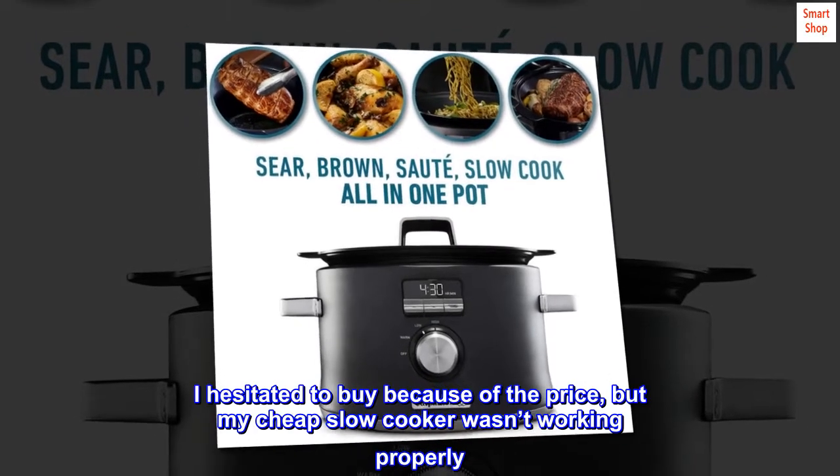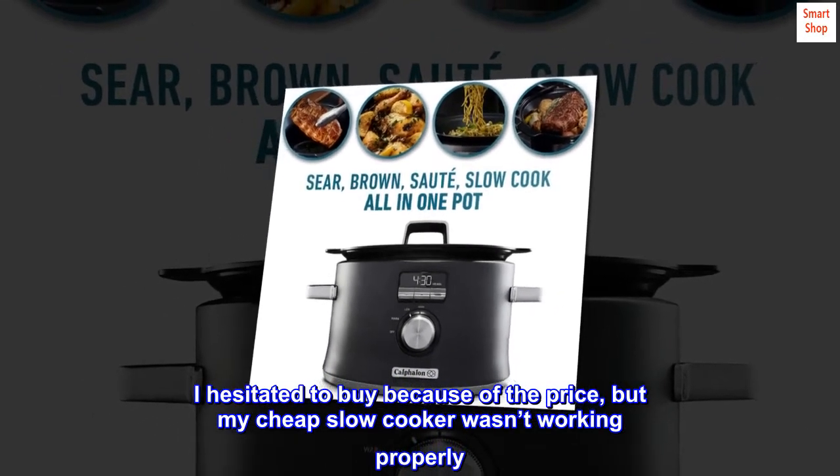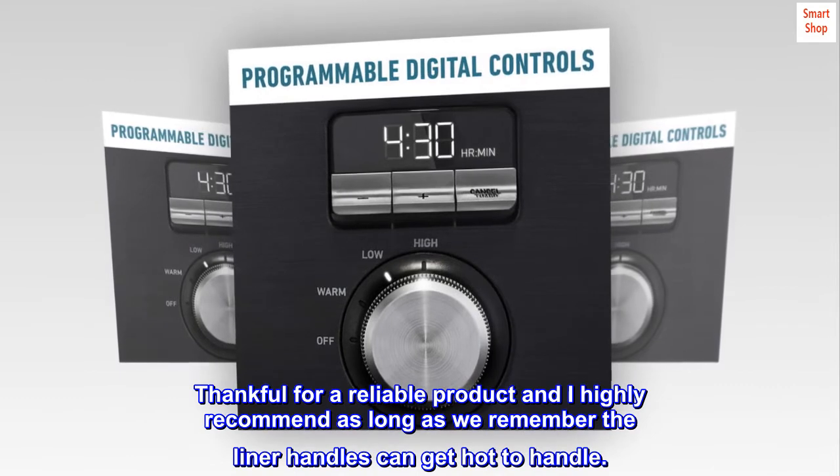I hesitated to buy because of the price, but my cheap slow cooker wasn't working properly. Thankful for a reliable product and I highly recommend it, as long as we remember the liner handles can get hot to handle.